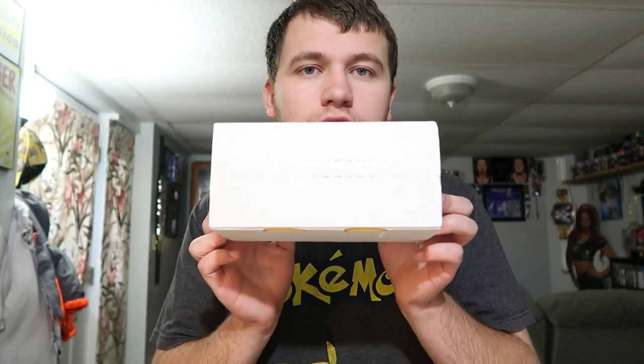Hey guys, welcome back to another video. I finally got something to unbox, so here's the first unboxing on this channel in a long time. Right here you can see a little thing I haven't opened yet. It's from Disney — they have the annual pass holder. I've been a pass holder since June, but I purchased this in May and it took them about four months to send it to me from the day I purchased it.